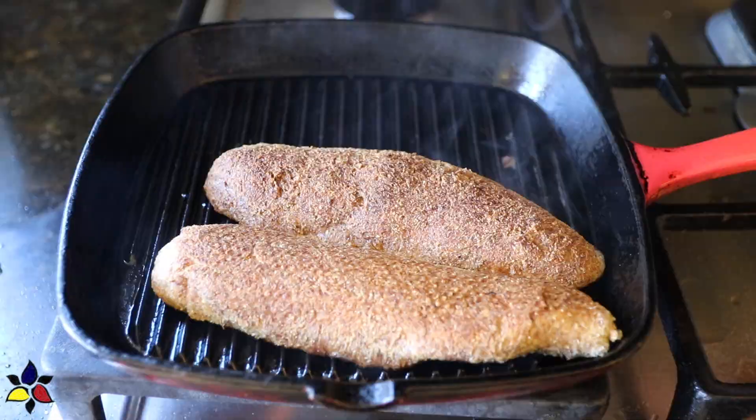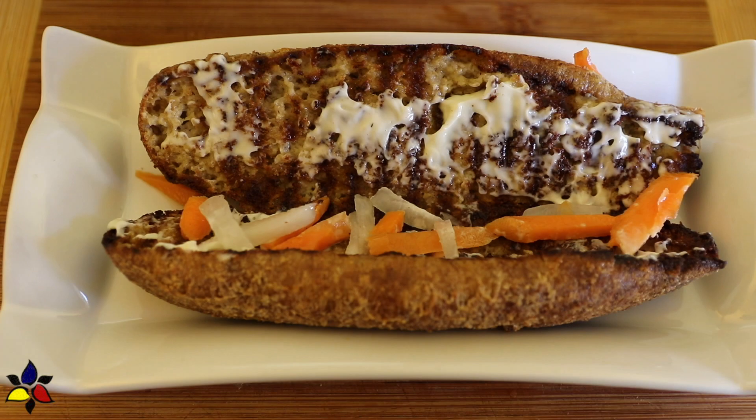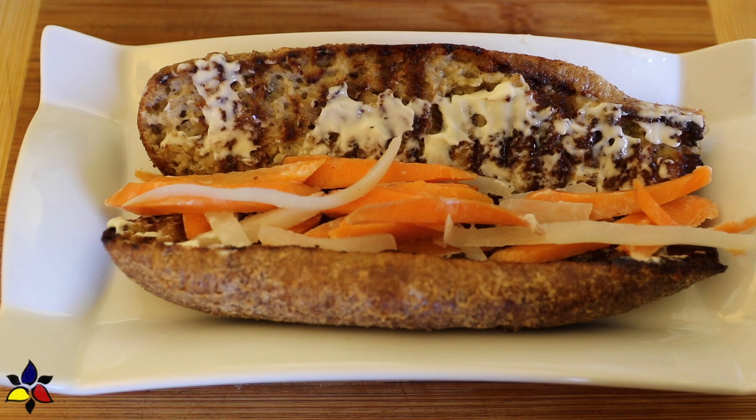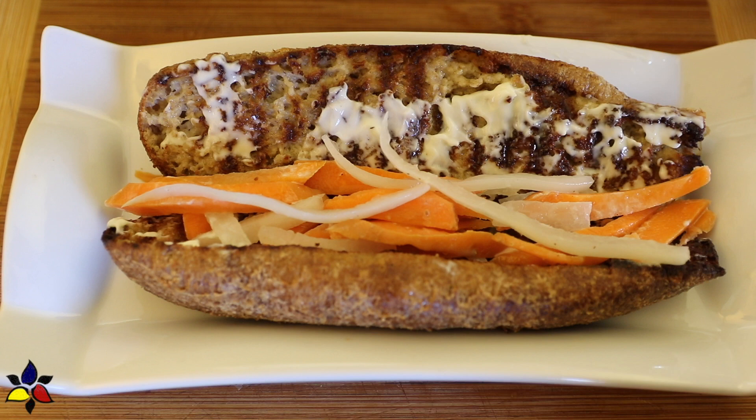Now it's time to assemble. First, spread mayonnaise on one half of the inside of the open bun. Distribute the Vietnamese pickled do chua relish along one side — this relish is the secret to the really great taste. I'm using about a quarter cup, but you can use more. Just be mindful that the carrots and daikon do add a bit of carbs, so adjust according to your needs.